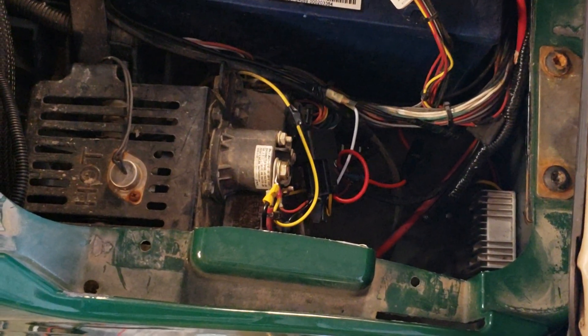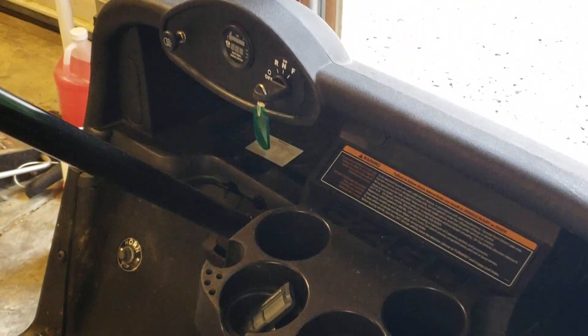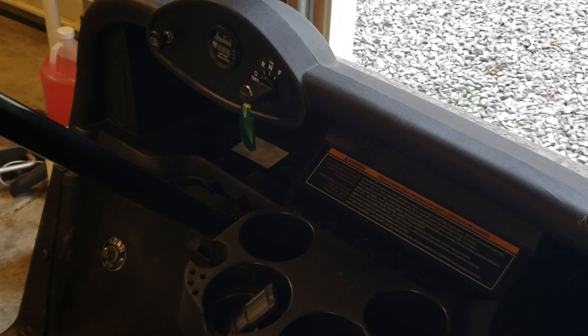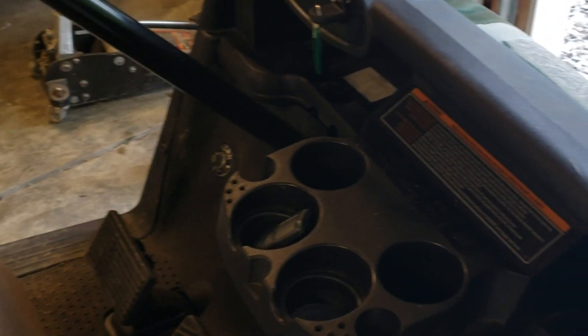This is just a quick tip for those of you with a 2008 or newer RX-V electric cart. A lot of people want to add accessories like headlights, a radio, or a horn — anything that runs on 12 volts.